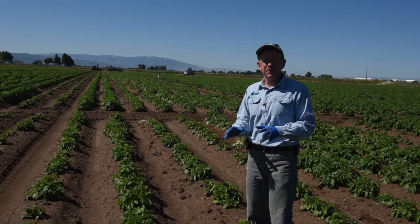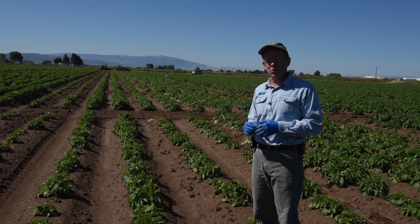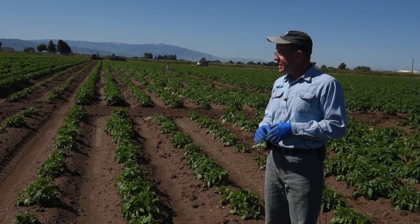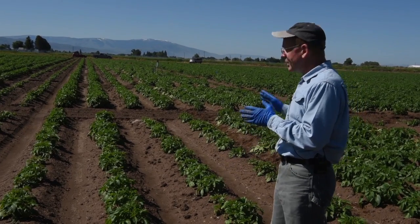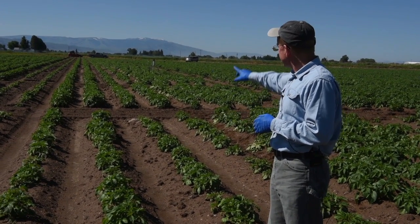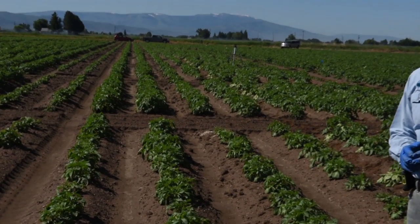When growers plant into a potato field that's had a short rotation, or that they expect Rhizoctonia will be in the soil, it's very important to spray a fungicide in the furrow at planting. We put Rhizoctonia in the soil when we planted this seed and did not spray anything in furrow here, and these plants are stunted and smaller. Just behind it, we have larger plants, and those did receive a fungicide in furrow.